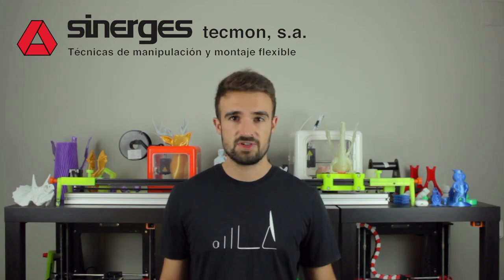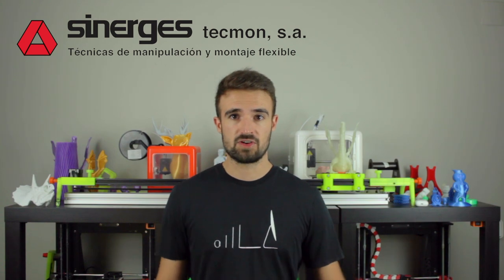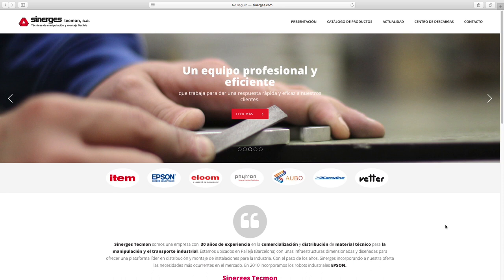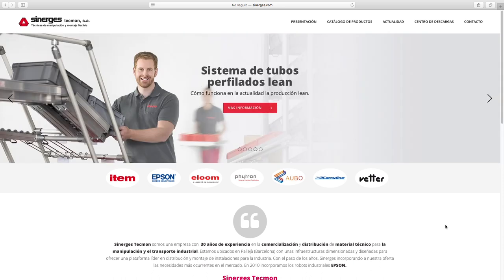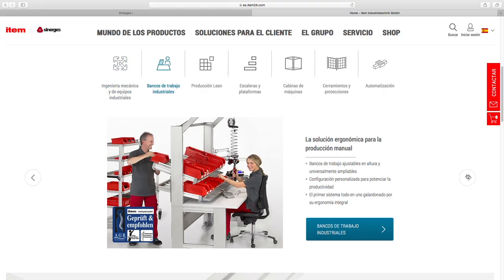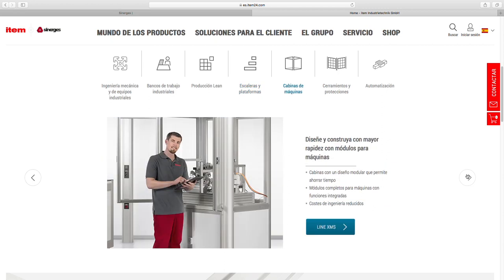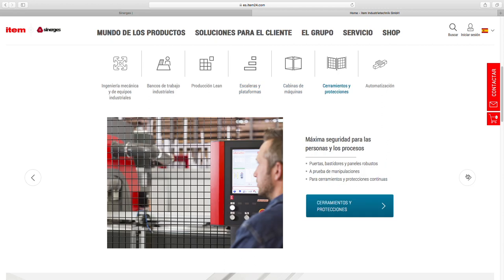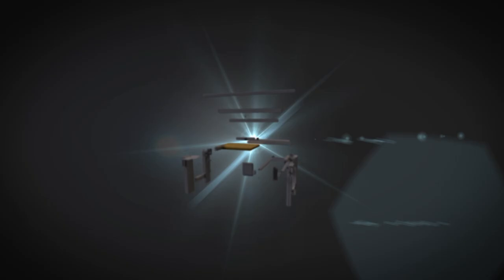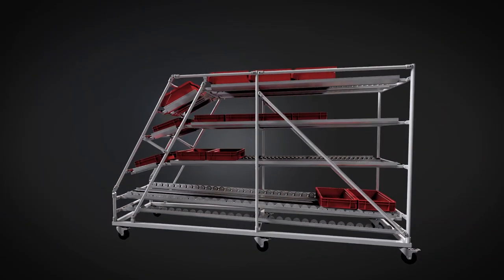Now before we start, let me talk to you about today's sponsor, Synerges, the company that has provided all the components for this video. Synerges Techmon is a company with 30 years of experience in commercialization and distribution of technical equipment for industrial handling and transport. They are located in Barcelona, Spain, with an infrastructure dimensioned and designed to offer a leading platform in distribution and assembly of installations for the industry. A very special feature of Synerges is that they work with ITEM, a modular construction system focused on the industrial sector with which you could virtually build anything.